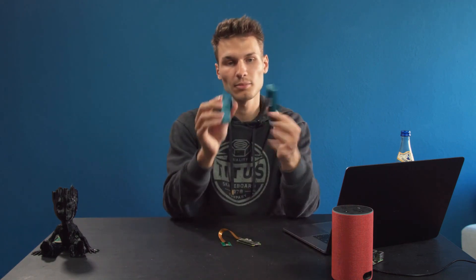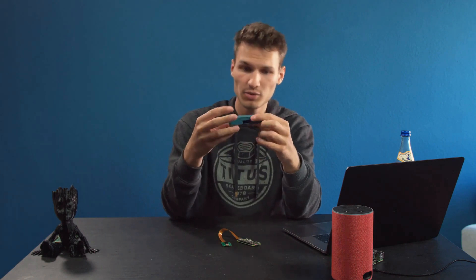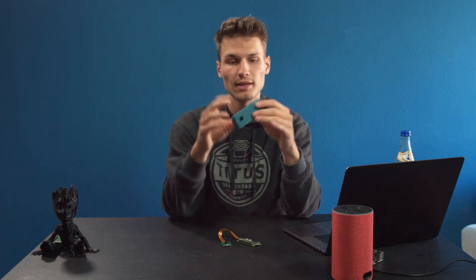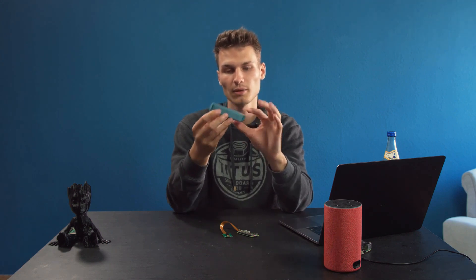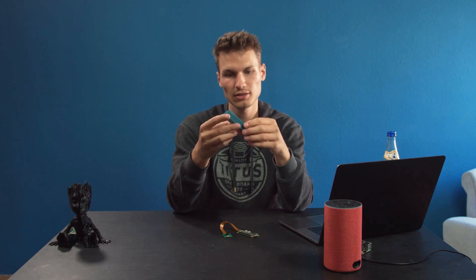Lastly, we obviously need the case. The downside is that I would rate it about a 5 out of 10 in terms of effort, because you have a thread at the top and printing that properly is not so easy — it didn't work for me right away either. I just left it as is, because I only wanted to do this for the demonstration of this video. However, there is also a GoPro mount for it, and that should be significantly easier to print.